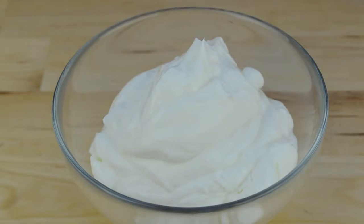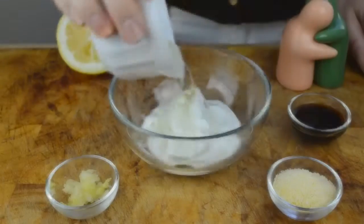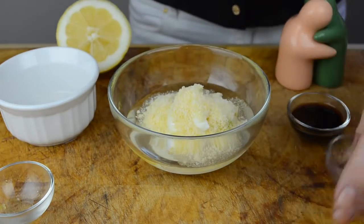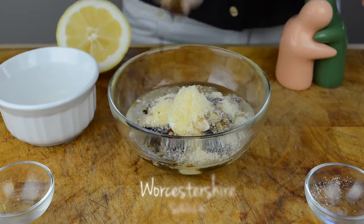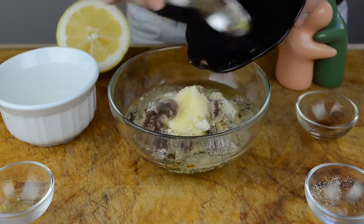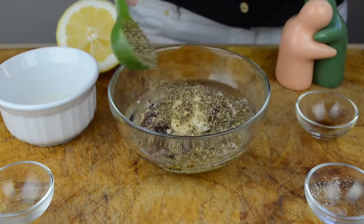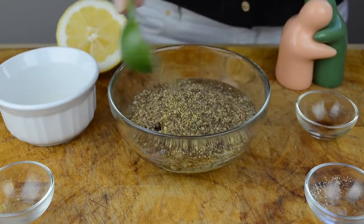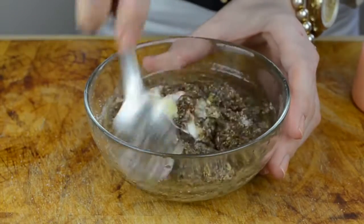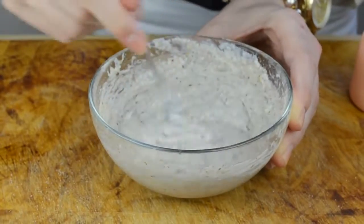For our dressing, we're going to start with a third of a cup of 0% Greek yogurt. Then add 2 tablespoons of olive oil, 1 small garlic clove, 1 tablespoon of grated parmesan cheese, 2 teaspoons of Worcestershire sauce, 2 chopped anchovy fillets, 2 tablespoons of ground flaxseed, juice of half a lemon, and salt and pepper for seasoning.